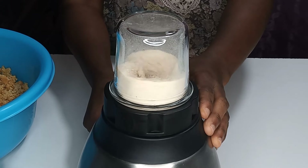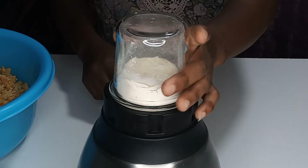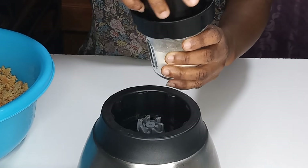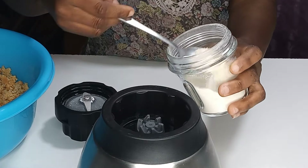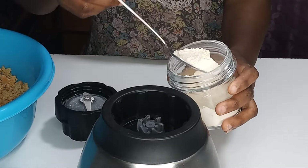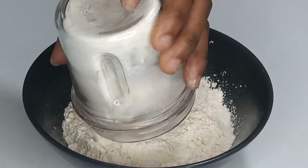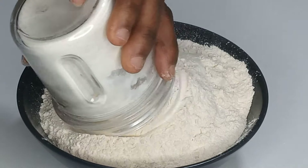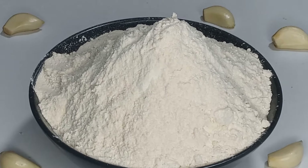I am blending on the pulse side until it becomes smoother, then I will switch to the normal blending side. Now I am done blending — just look at the way it looks. It is so smooth and beautiful. I will pour it into the bowl and repeat the same process until I am done blending all the dry garlic. Our garlic powder is ready!